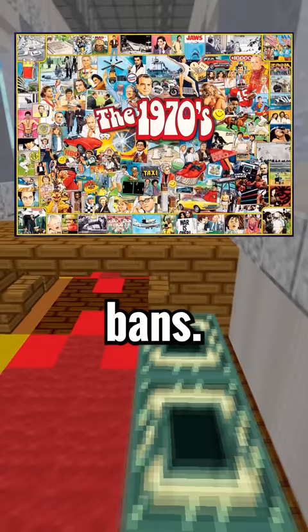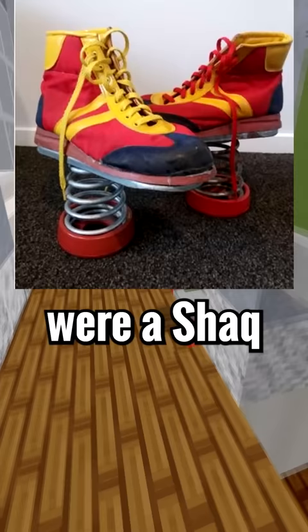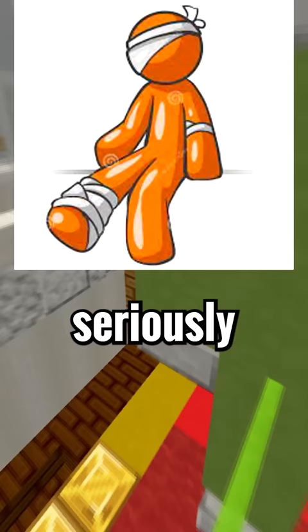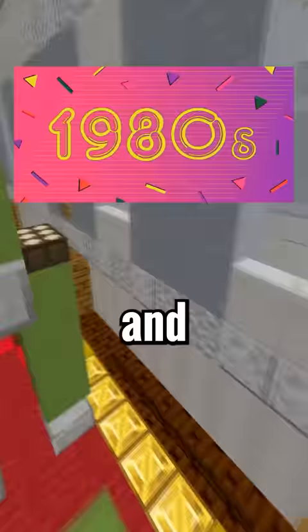In the 1970s, there was a product called the Moon Shoes. These shoes would allow you to jump like you were Shaq, and that ended up sending a lot of kids headfirst into objects, seriously injuring a ton of people. The shoes were banned and pulled from the shelves in the 1970s, and then they came back in the 1980s with a safer but not as fun pair of shoes. So tell me,